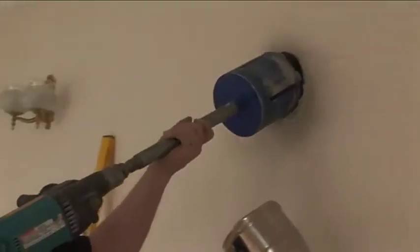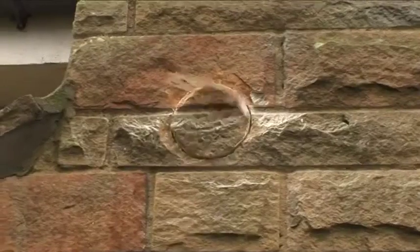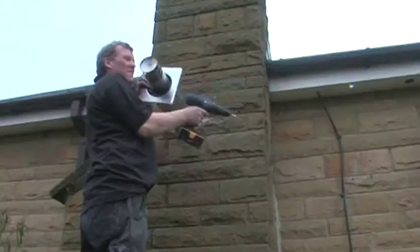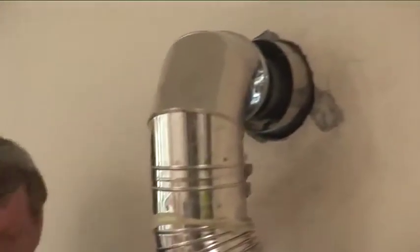A core drill is put neatly through the outside wall, ensuring no damage is done to the existing stonework. The flue is then attached and the flue pipe connected safely and neatly in place.